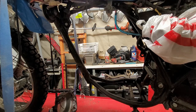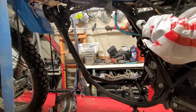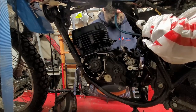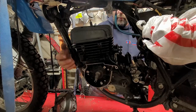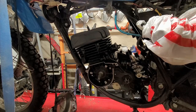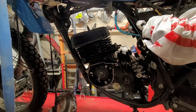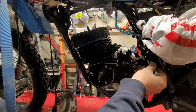All right, so we have the engine — put it right in through here. All right, cool. I like it when it works like that. As you can see, I painted the cylinder head, painted the cylinder, and got all that oxidization and corrosion off of it. Now I'm going to put my top bolt in up here.